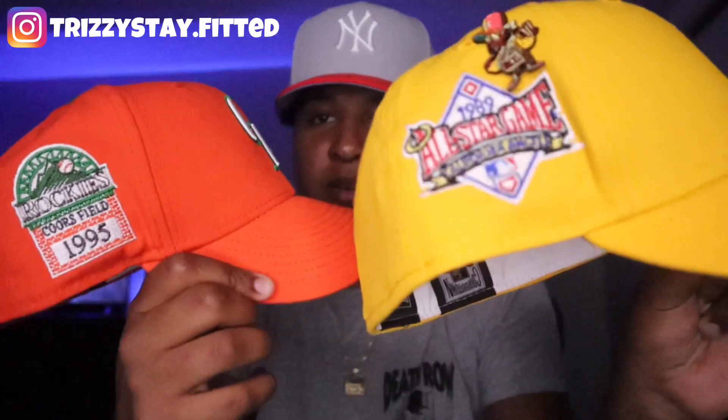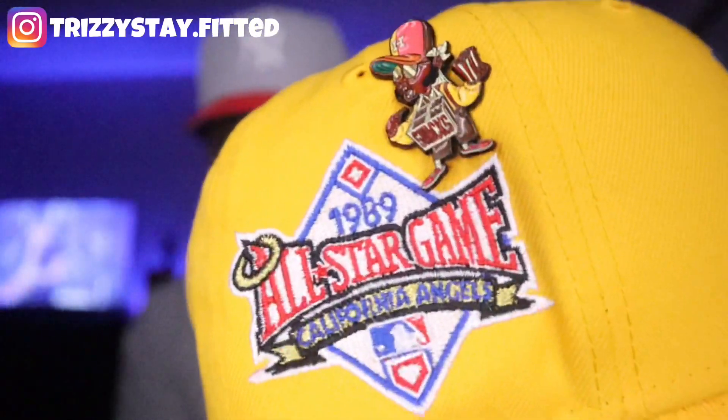Without further ado, I'm going to get these hats curved up for you guys. Alright, I just got done curving both of the fitted hats — very, very clean fitted hats. Definitely one of my favorite collections from Hat Club. This is a very, very nice collection. I have the Ballpark Snacks pin on the California Angels fitted hat. First one on the dome — the Colorado Rockies fitted hat. This is a clean, clean fitted hat. I just love the bright orange on this fitted hat — it honestly just pops.